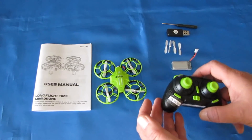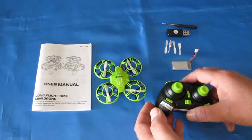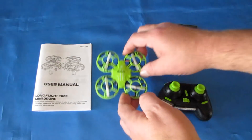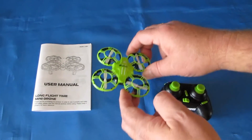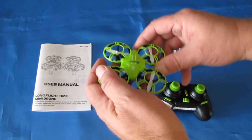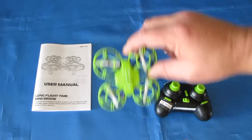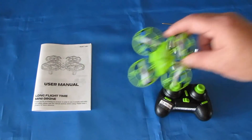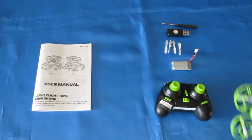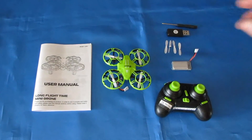Now, I've got to stress this: one-key return is not return to home, folks. All it does is, this drone will fly the exact opposite direction it was flying when it took off. So if it was pointed in this direction and took off, and you went out flying somewhere and hit one-key return, it's going to fly backwards in the opposite direction. If you're over here and hit one-key return, it's going to go away from you. That's why it's not a true return to home.